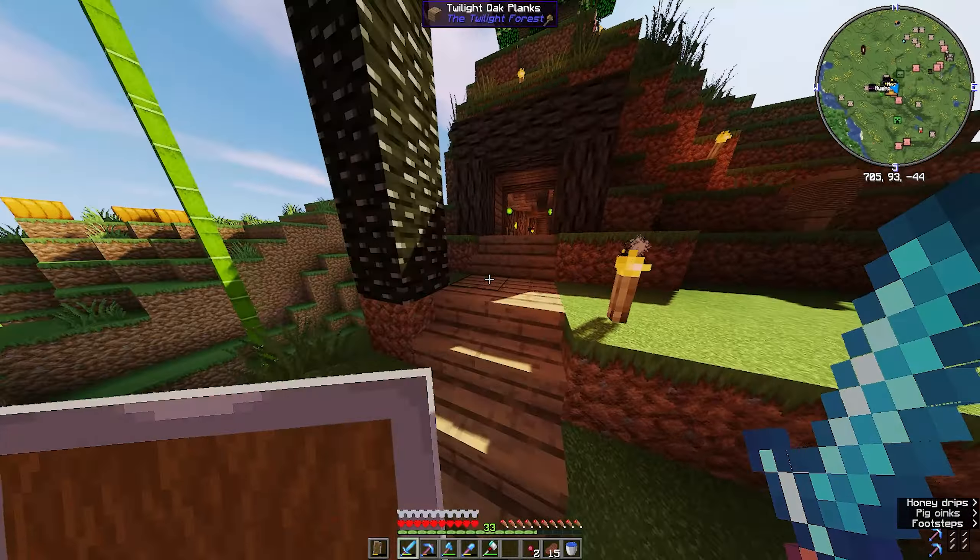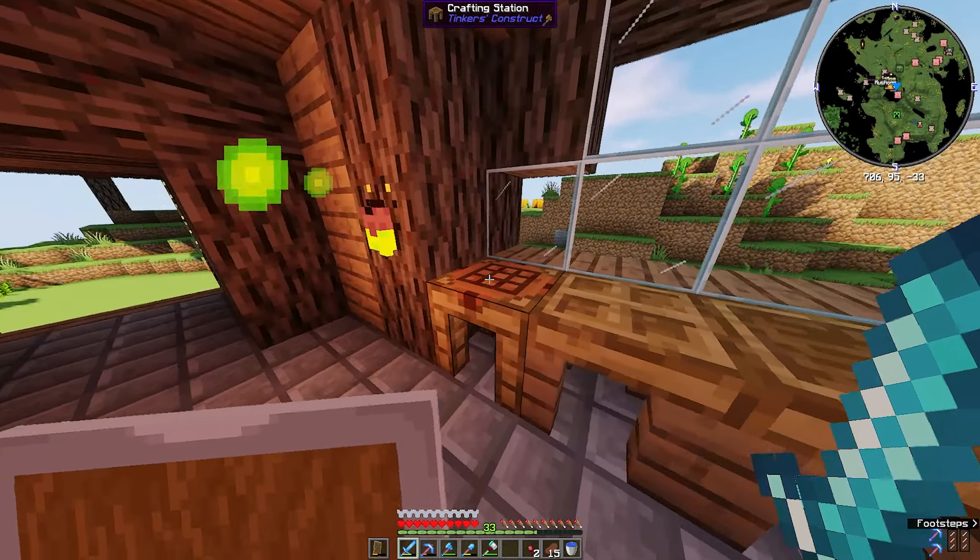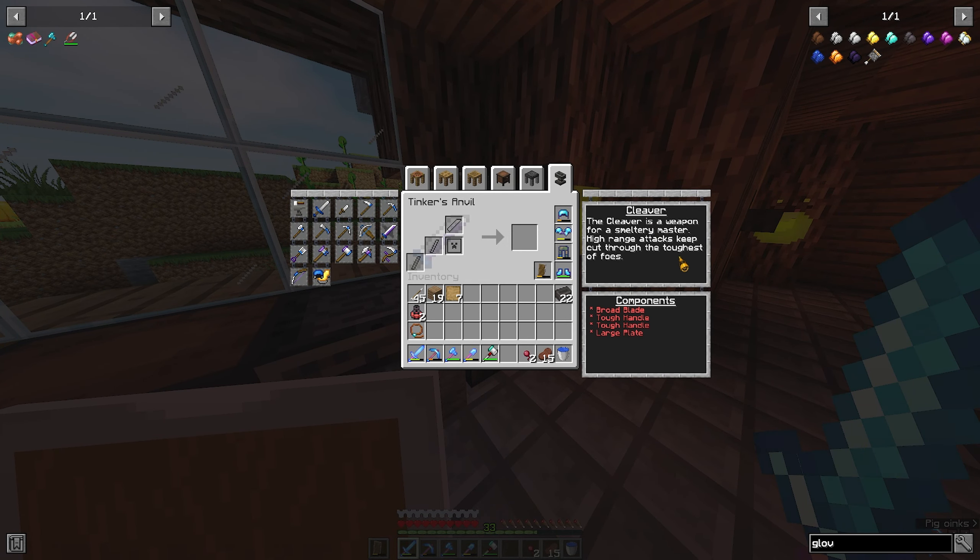There are also weapons and armor you can make - I've never really done that. You can make a cleaver, pickaxes, a bow. You can make weapons; the broad axe fells a small tree in a single swing, which is cool - I might actually need that. There's the vein hammer, the shovel, the excavator that does the same thing as the hammer but for dirt, and apparently you can make a crossbow.